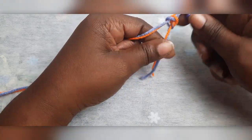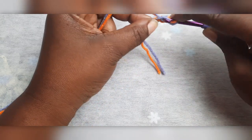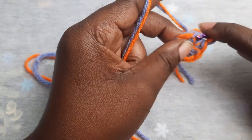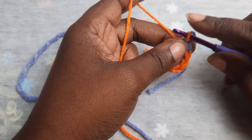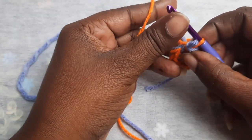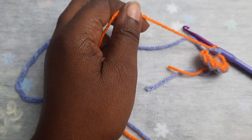You just want to chain two, and you will place a total of eight single crochets into that second chain. Next, you want to join in that first single crochet, then remove your main color from your hook.